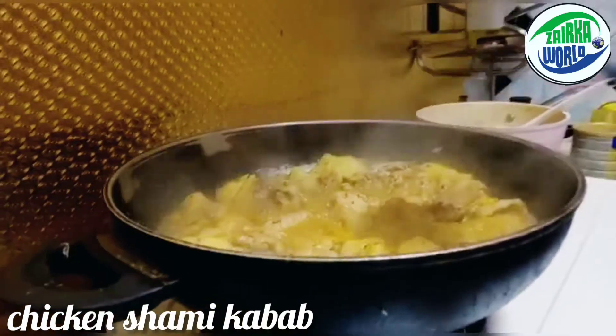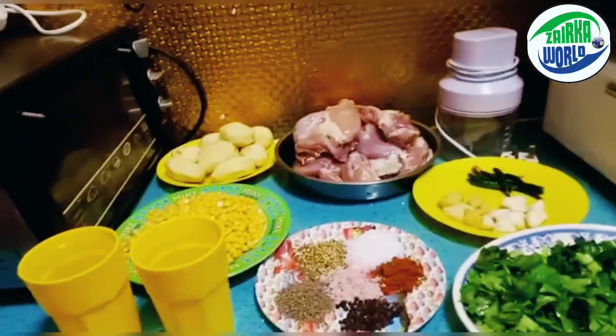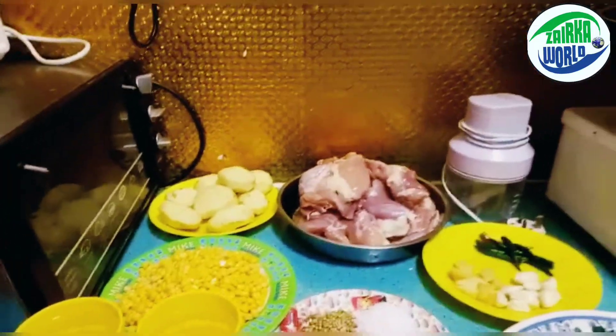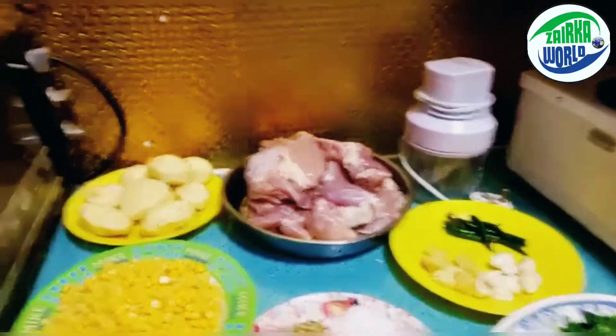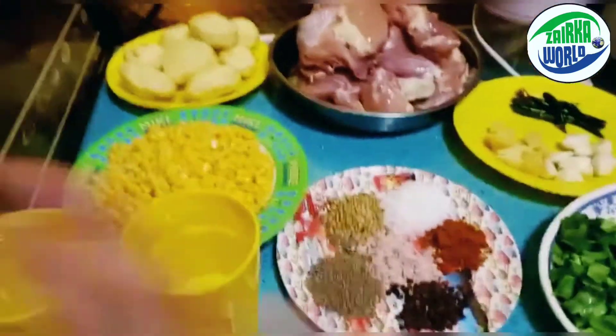Hey guys, welcome back to my YouTube channel. For this vlog, we're back with another recipe. Today's recipe is the shami kebab and we're making the veggie shami kebab.